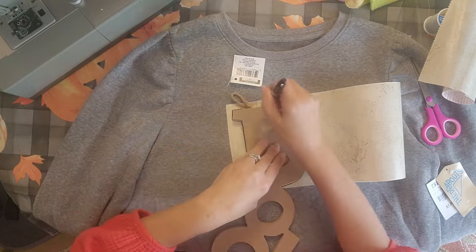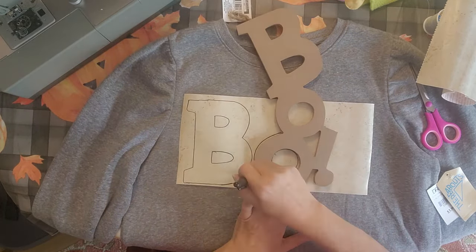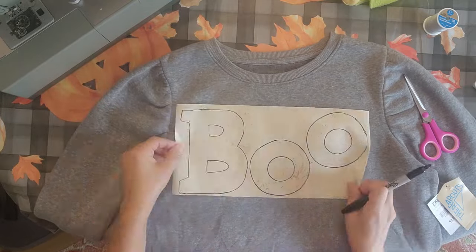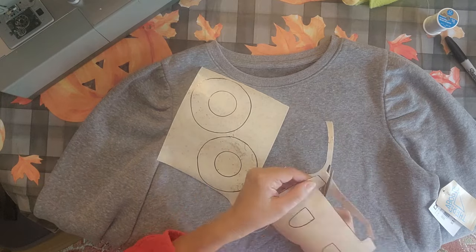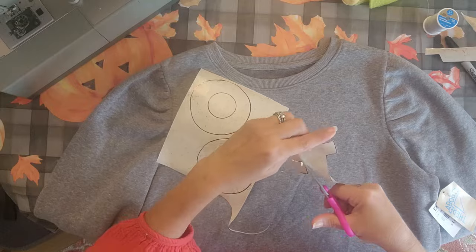The first thing I did is I drew the letters I want with my Sharpie, and you're just going to draw around there and then we're going to cut these out. Just draw around each letter, doing each one separate. When you sew these on, you're going to sew each one separate. Go ahead and cut out all three of your pieces if you want to do the boo.